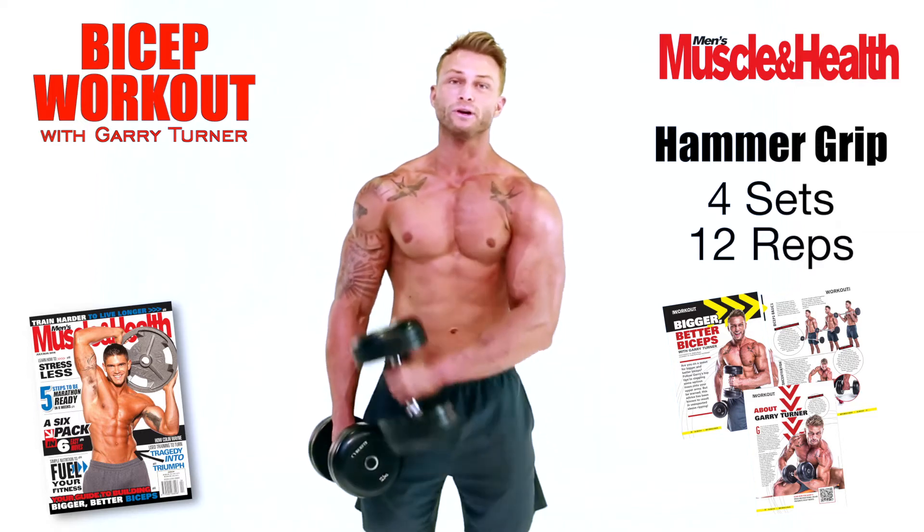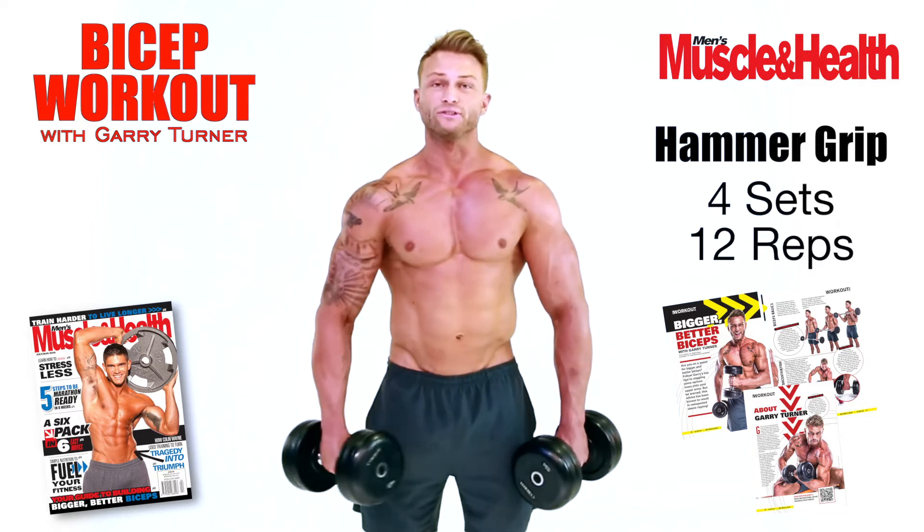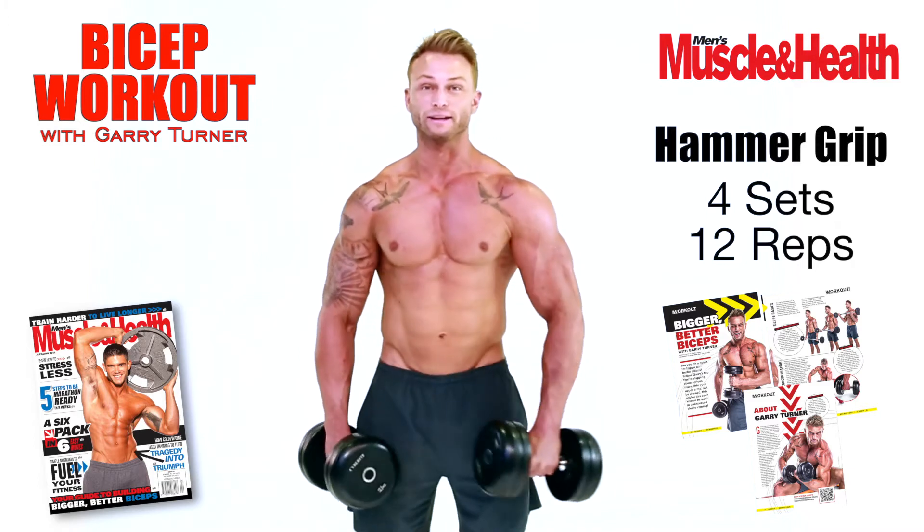We're going to do twelve reps on each arm. So four sets of that, just like so.